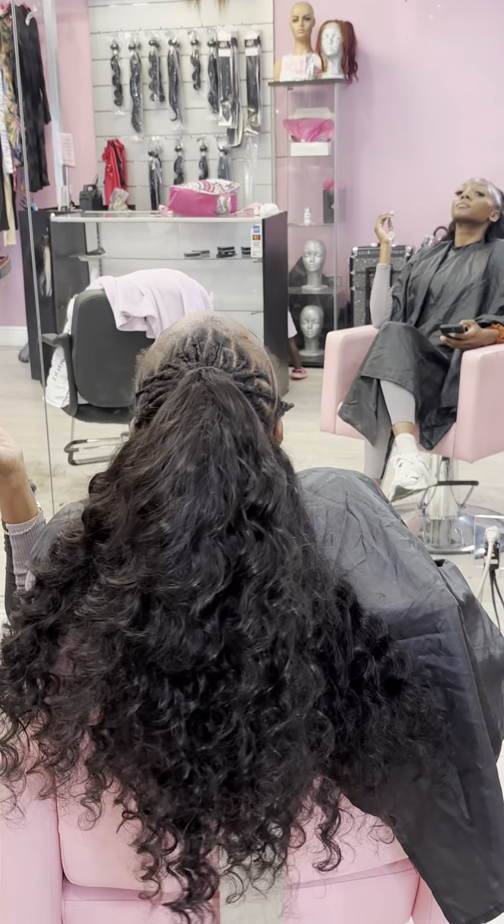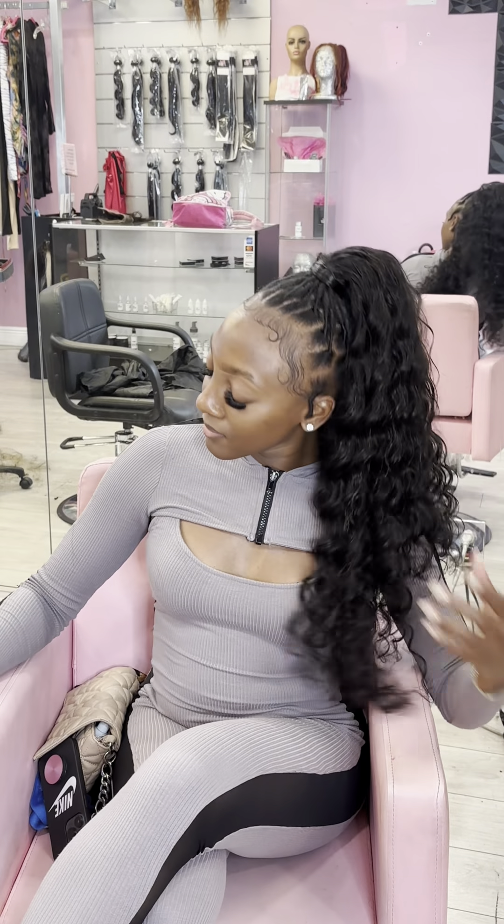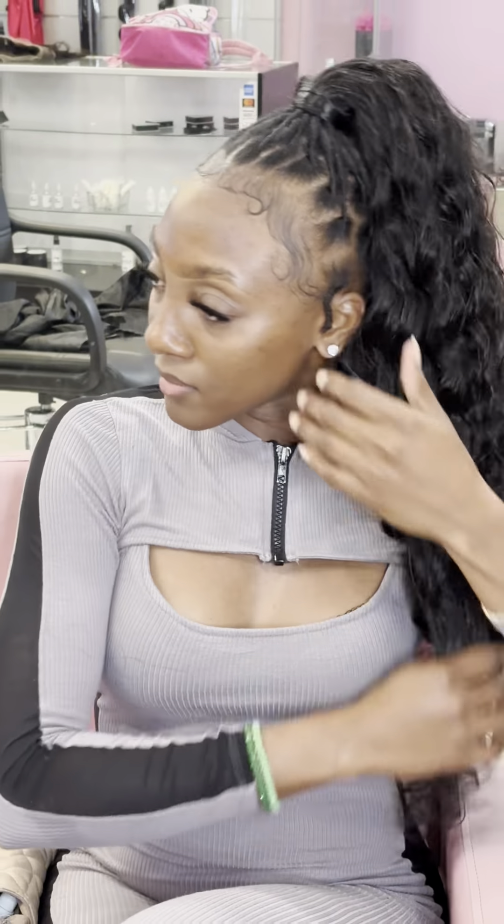Now we're going to do our wraparound part where you take a piece of the ponytail from the back and wrap around the top to give a seamless look. As you can see, it was giving. Baby hair is on swim. Locks are fresh. She has a full head of hair — curly, a different texture, a new look. It's just giving everything.